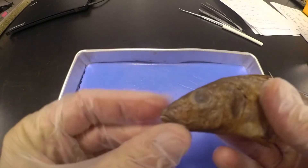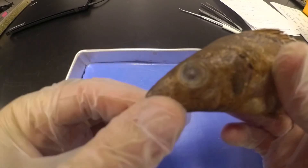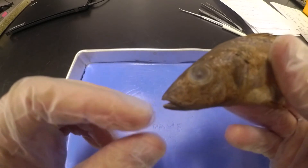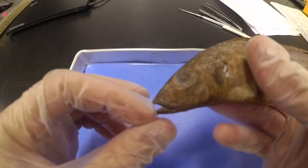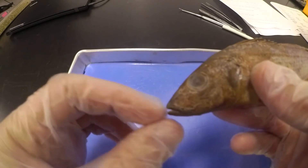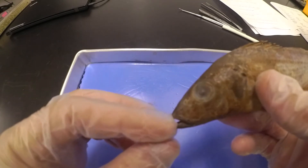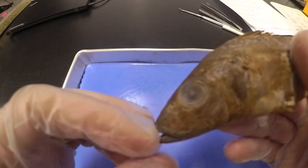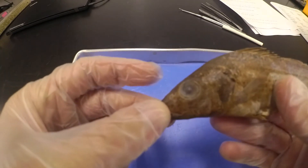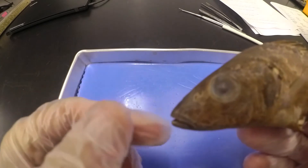Next we're going to look at his mouth. You can see it's located on the bottom of his head, way down on the bottom — it almost opens up straight to the bottom. This is very typical of what you would find on a bottom feeder. Since it's on the bottom, it makes it easy to scoop things from the bottom of wherever he's living. So typically you'd expect something with a mouth like this to be a bottom feeder.